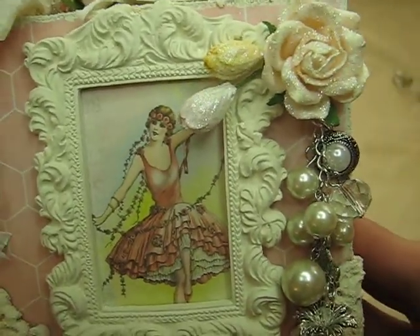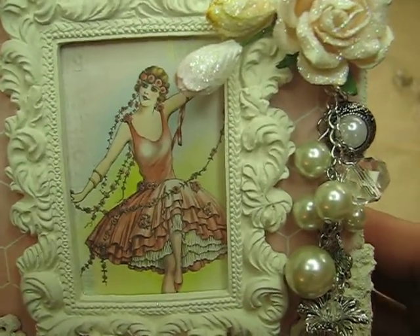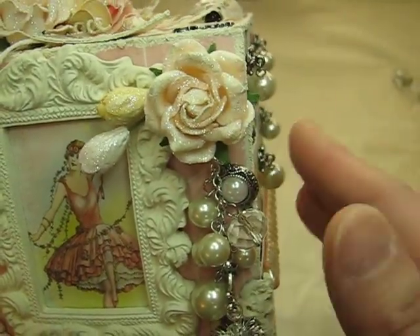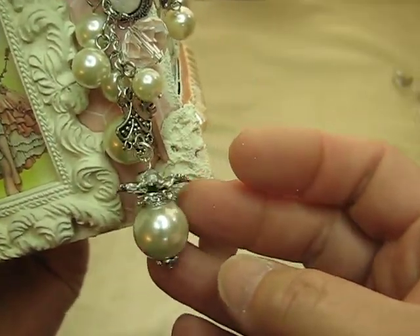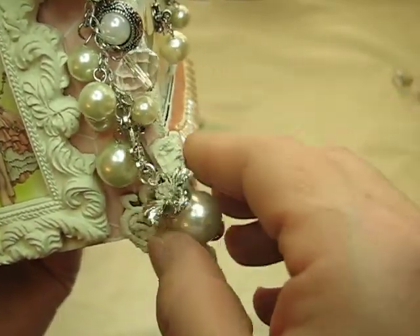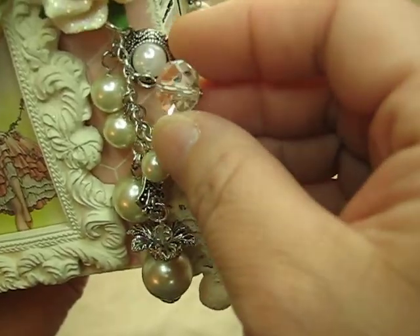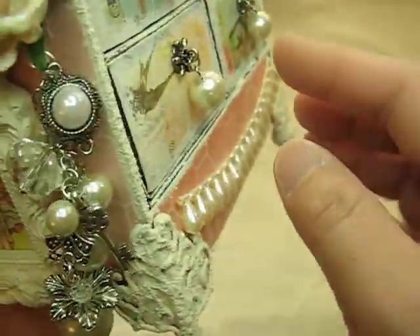This is the other side, and I used the girl that I fussy cut out — she's from the six-by-six paper pack. I again used another frame from Michaels and some more flowers by Wild Orchid. I attached this beautiful charm, and have all kinds of pearls. This piece here is an acrylic — I thought it matched perfectly — and there's a little key and then this blingy one and this pearl one that I just had in my stash.